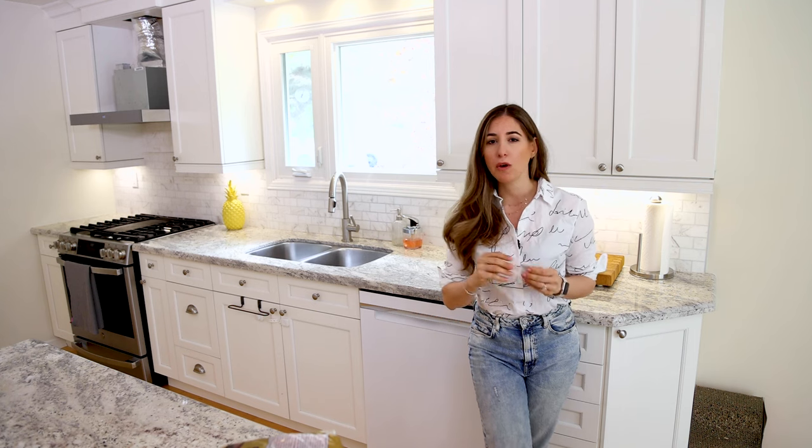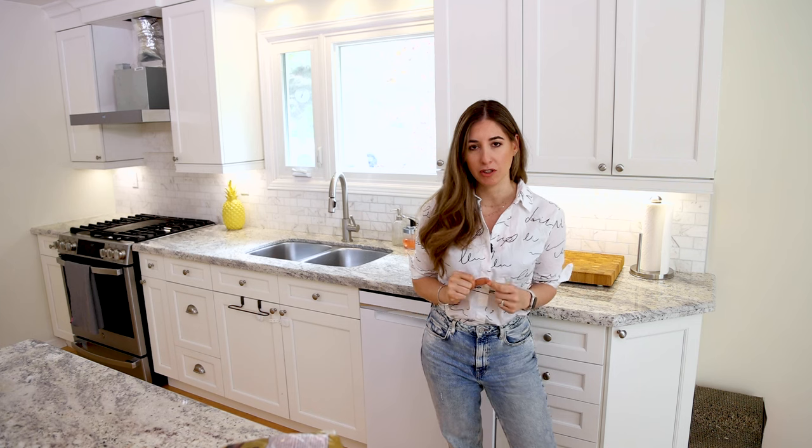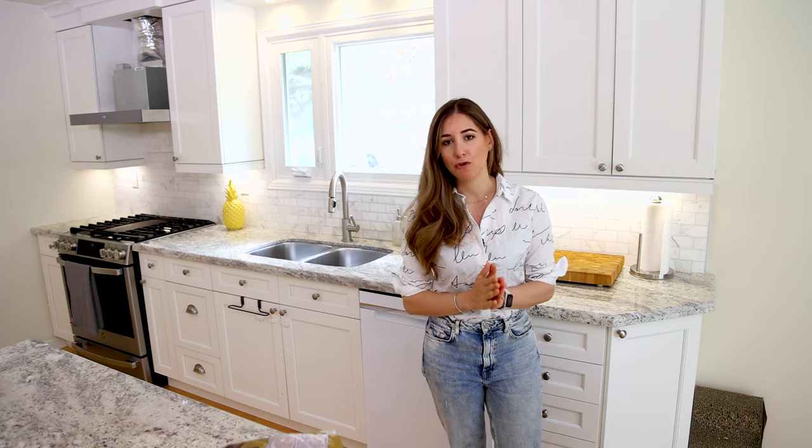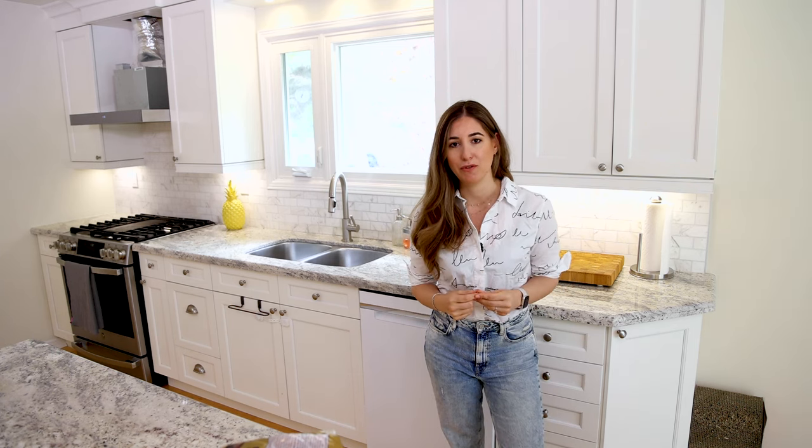Whether it's obvious ketchup and jam splashes, fingerprints, or those fine greasy fingerprints that seem nearly impossible to get rid of — there are solutions for all of these, and I wanted to walk you through how you can keep these cupboard fronts clean and looking beautiful.